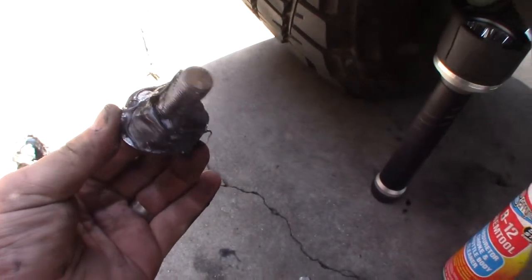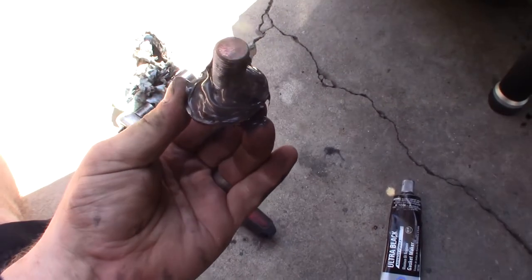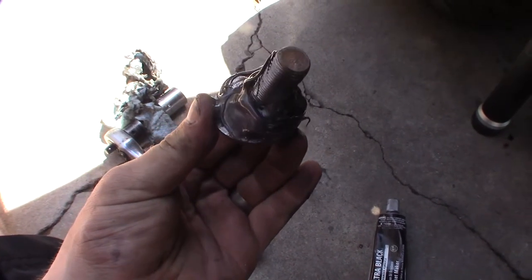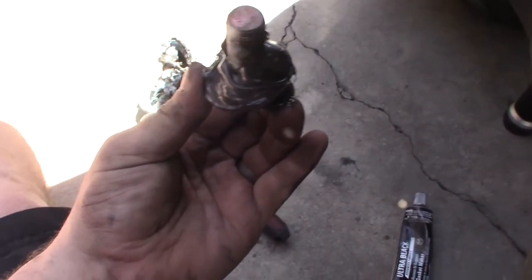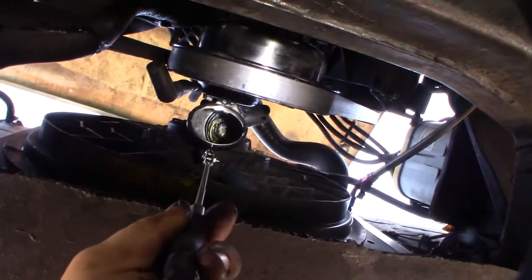I just put a huge dab of Permatex on there — hopefully that will be enough to seal in that washer. I've put an excessive amount in there. Once I take this engine out again if I have to do anything, I'll fix it and take a closer look at it. We'll see if that's a fix or not.